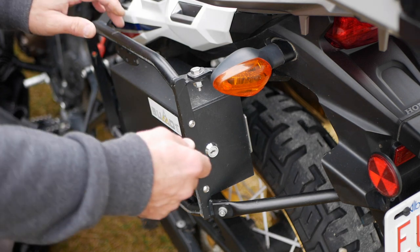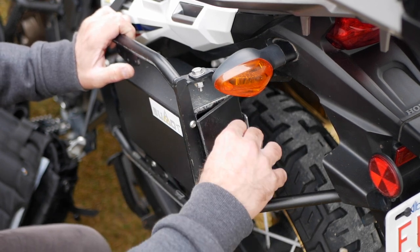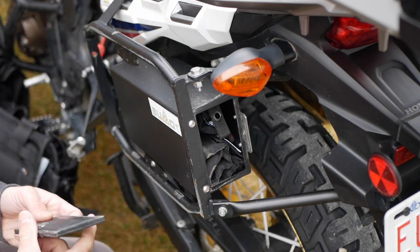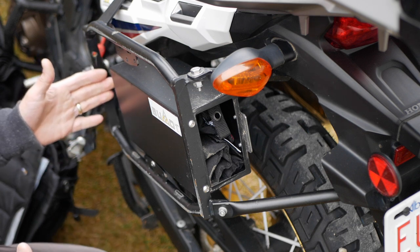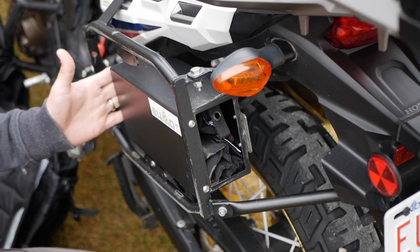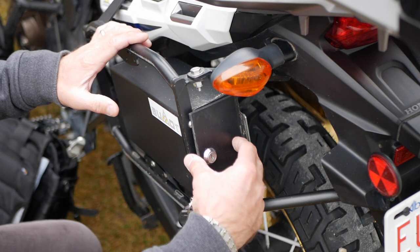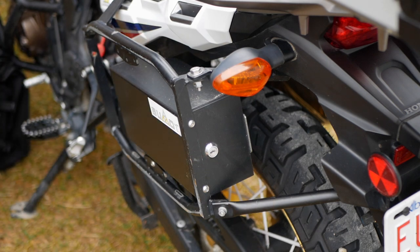The toolbox also uses the same key to access, and it's got weather stripping on the whole lid. The tool roll fits nicely in there. I just wish there was a little more room — they could have made it all the way to the end of the rack instead of about three-quarters length. That would make it a perfect toolbox, but overall I'm pretty satisfied with it.